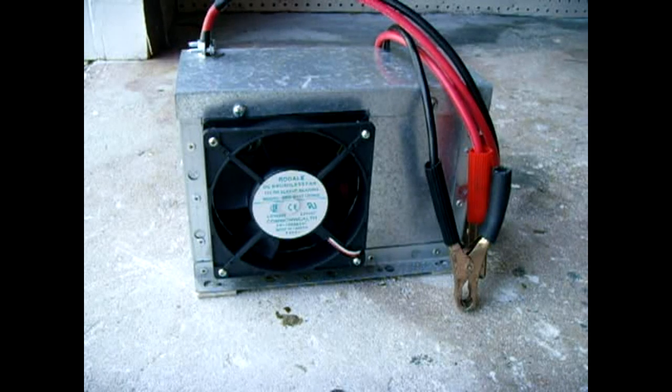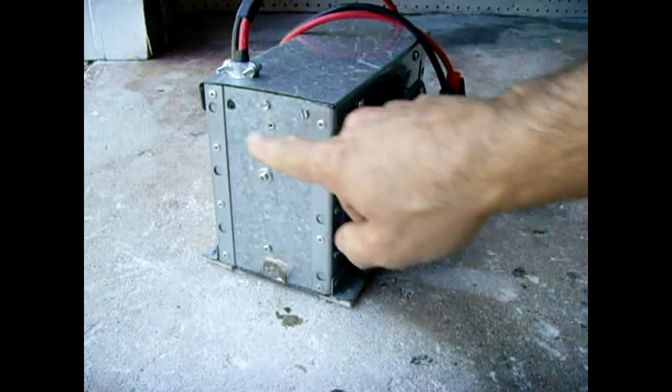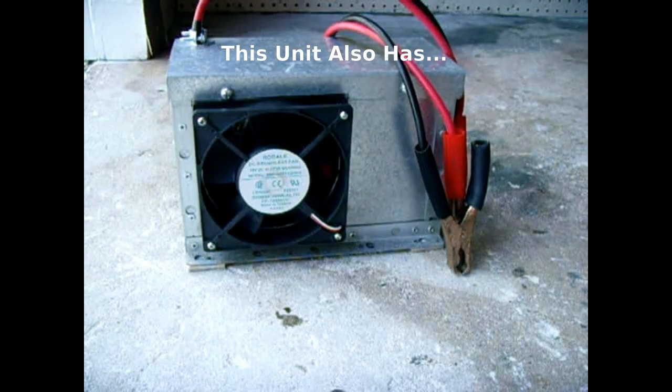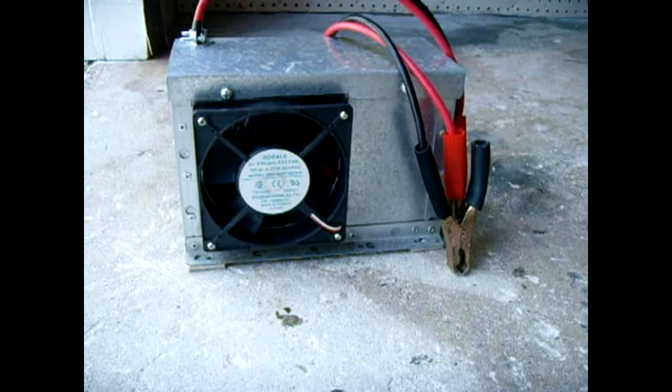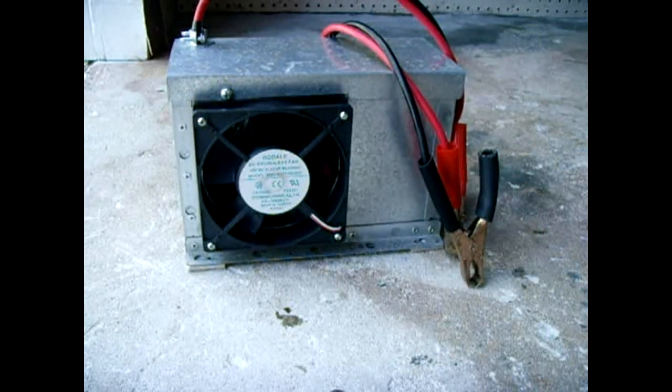I also incorporated a low input DC voltage alarm into the circuit. If the 12 volt battery drops down to around 10.6 volts, a loud piezo alarm will come on. There is also an inrush limiting circuit, because any time you're powering inductive loads such as motors or transformers, the inrush current could be so large that the MOSFETs can blow.